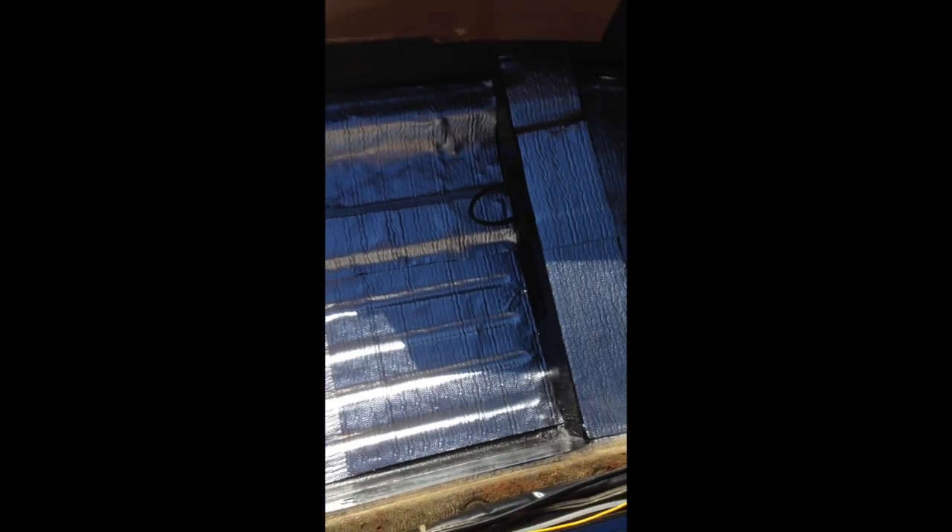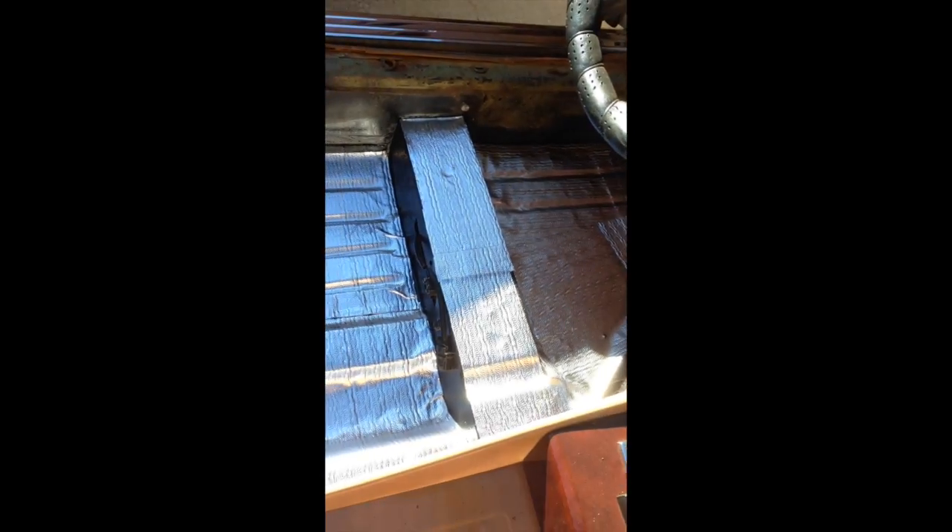Got the dampening sound barrier heat shield material on — don't criticize me too much, I'm not a professional at this — but it pretty much seals everything up, it's nice and clean, and I think it's ready for carpet.